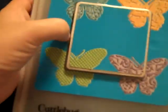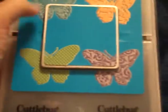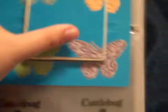I got this Cuddle Bug set and it has a die that's a butterfly and then it came with four different embossing plates, so after you cut the butterfly you can emboss it in four different ways.